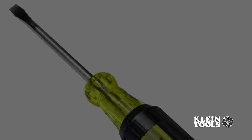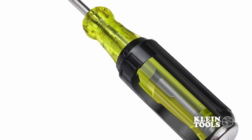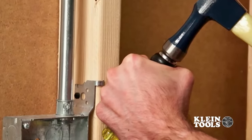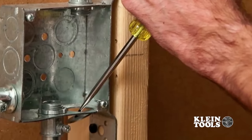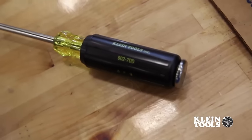The custom manufactured shaft travels straight through the iconic Klein Cushion Grip Handle to a full metal strike cap. The specially treated and plated cap is designed to take the force of impact and transfer it directly to the work surface. The durable handle and shaft can withstand prying forces that destroy lesser drivers.